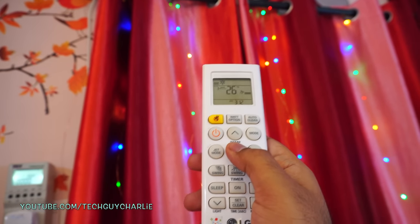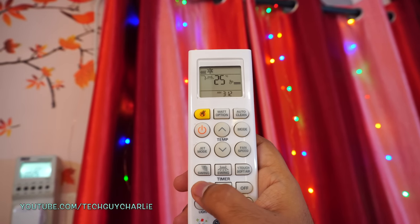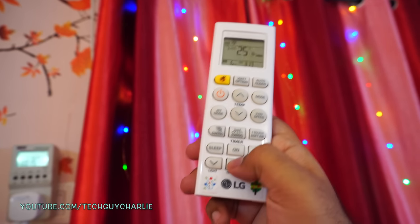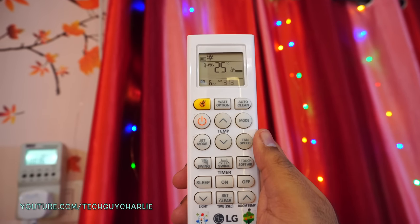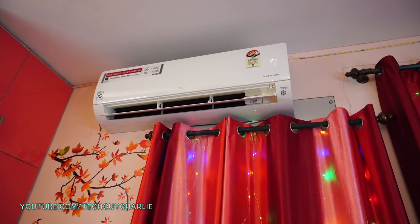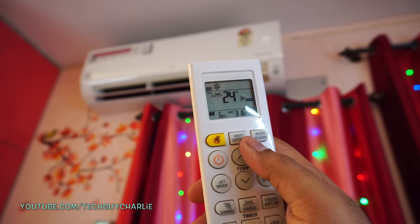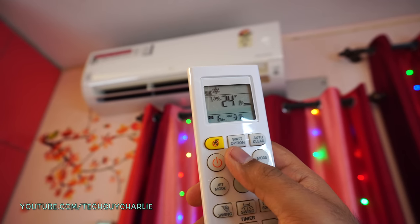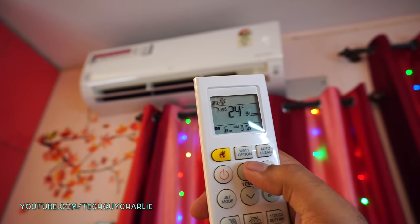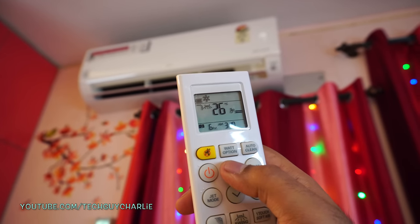I'm going to reduce the temperature to 25 and put the AC on sleep mode, setting the timer for 6 hours. The AC is running at 100% power — I'm not using the watt option button. I've actually set the temperature to 24 degrees Celsius, because on these LG ACs in sleep mode, the temperature automatically rises 2 degrees in about an hour, so 24 will become 26 in roughly one hour.